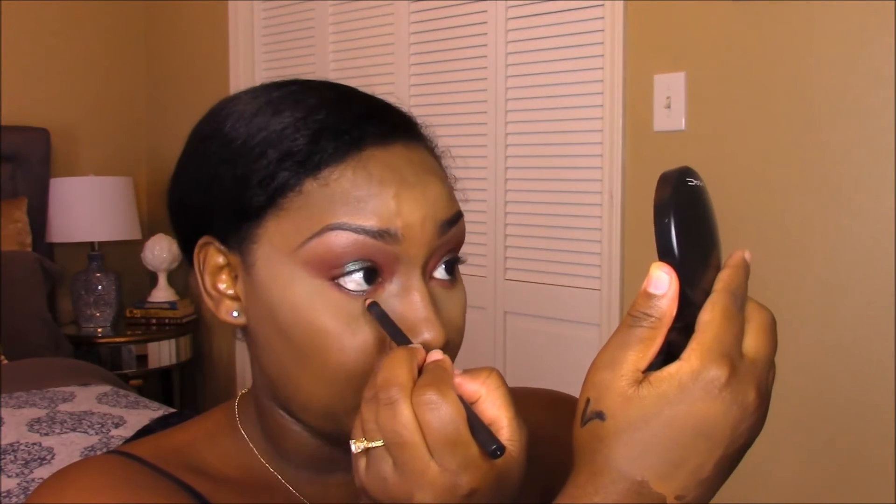Here I'm using the MAC eyeliner in Coal. Then I'm taking the Sasha powder blush in Matte Brown.